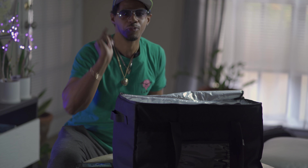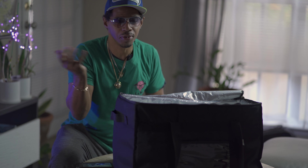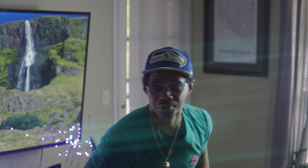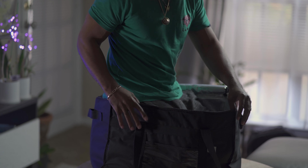Welcome to the channel! I'm gonna get straight to it — let's hop right into this bag and see how it works. This is gonna be difficult but here we go. You guys, I can fit inside this bag — look at me, I'm inside this bag!